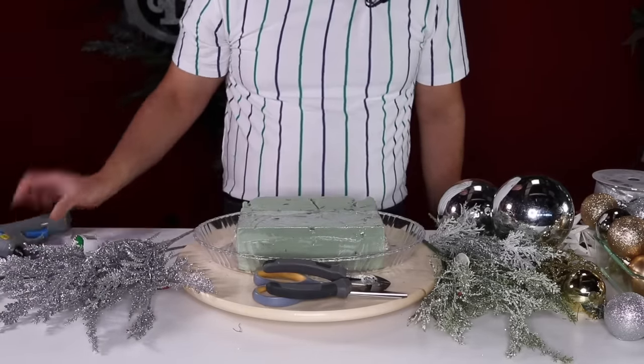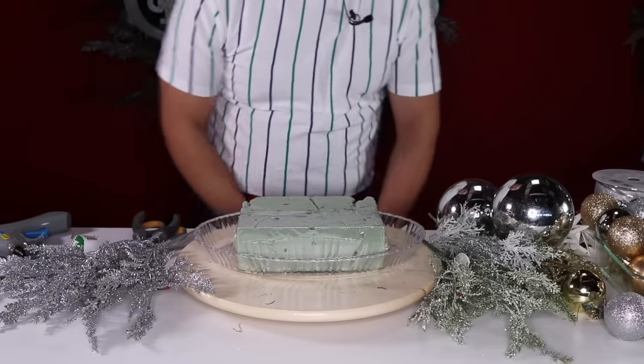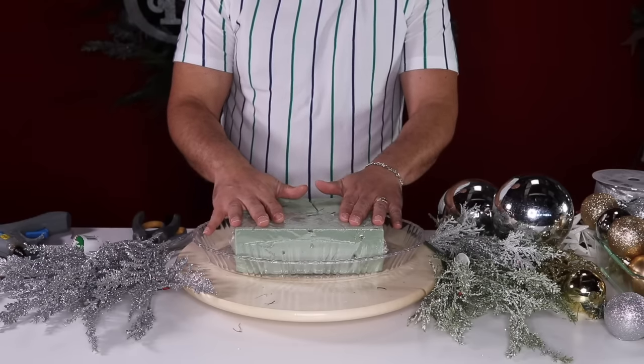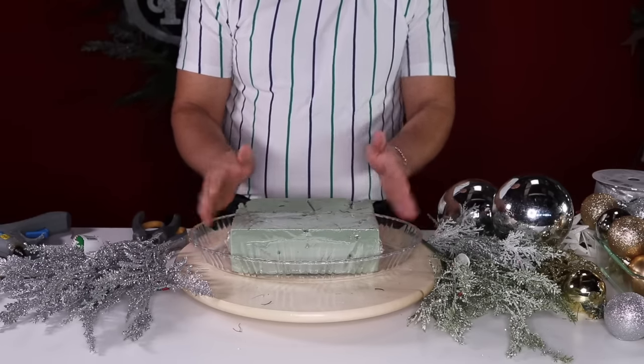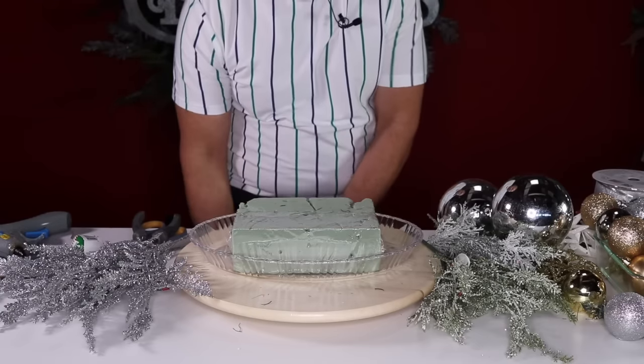For our tools we're going to need scissors, cutters, wire cutters, and our hot glue gun that is preheating. The very first thing you're going to do is glue these foam bricks down to your tray so it's stationary.